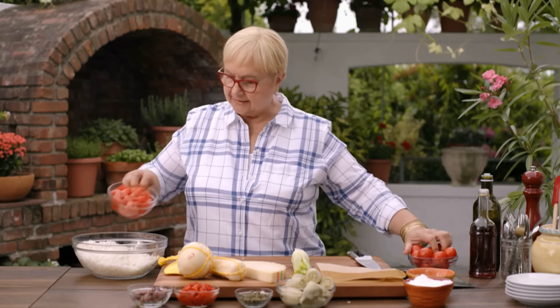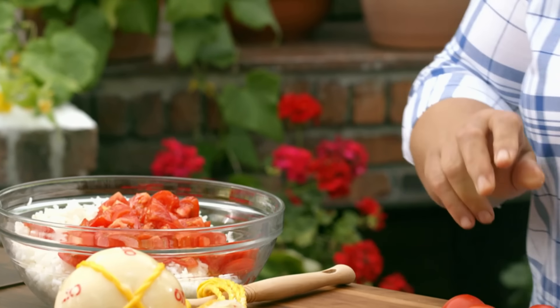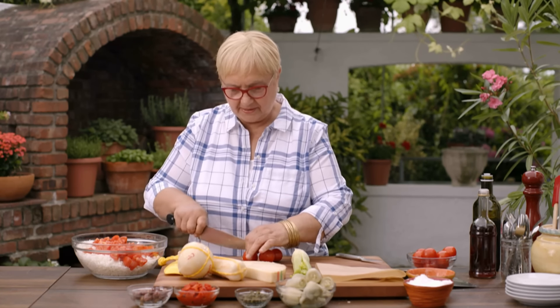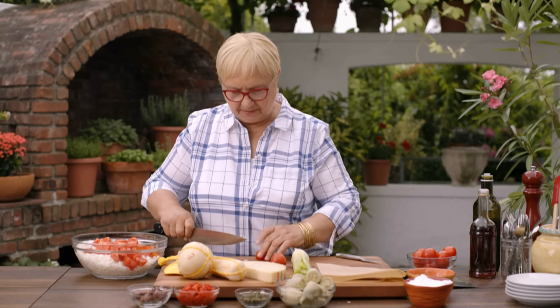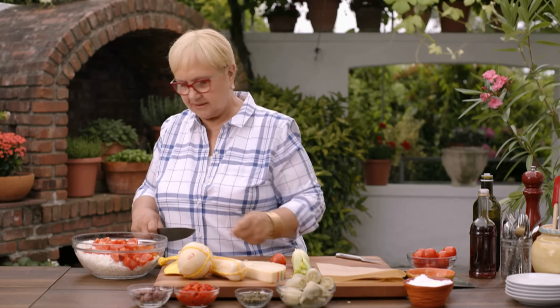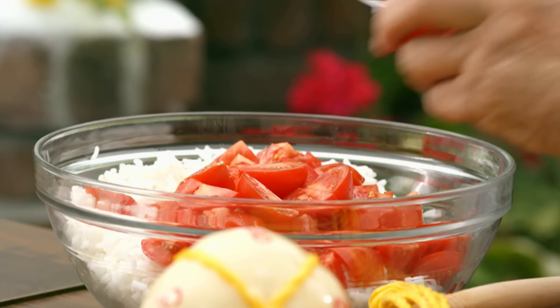A nice cherry tomato, just like that. Maybe I'll chop one or two more. It depends on how big they are. When you make a salad like that, sort of think about the pieces that you're putting in. Are they going to disappear in it? Do I want a bite size? That's all up to you — you can make it smaller or a little larger. This is fine as far as the tomatoes.